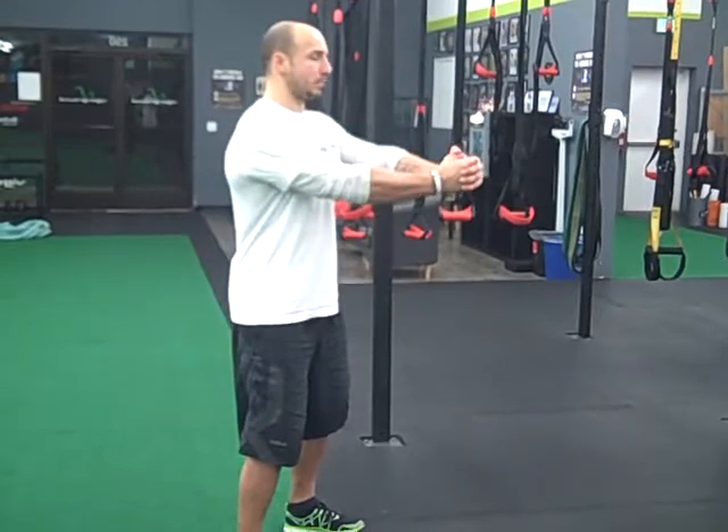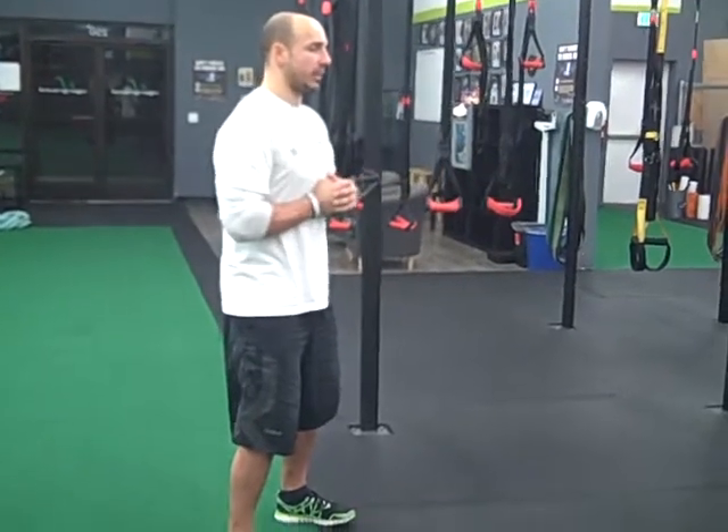So when I'm tall, I don't want any rotation — tuck the chin, neutral spine, press it out, hold it for a second, and bring it back.